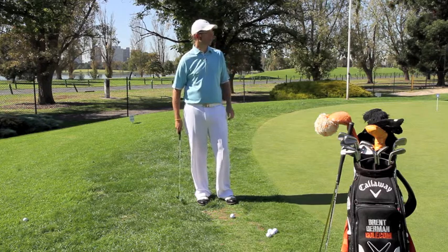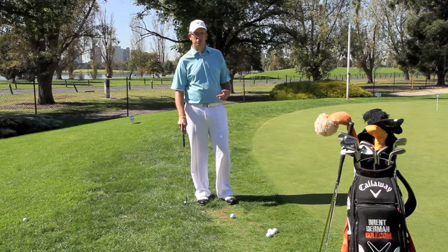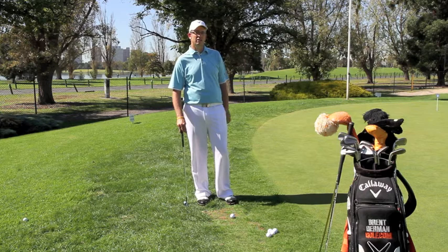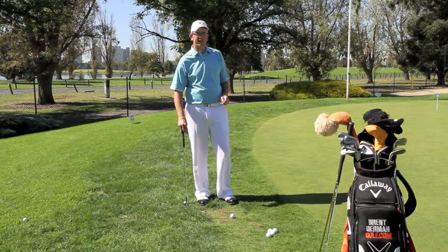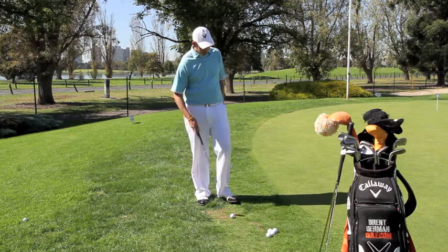Welcome to Brent German Golf. Today we're looking at when you're off the green — should you putt or should you chip? The answer is to err on the side of always less loft, but there are a couple of factors we need to consider before we actually attempt to play the shot.